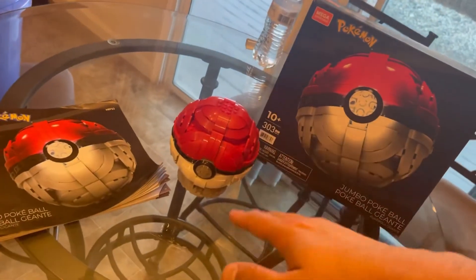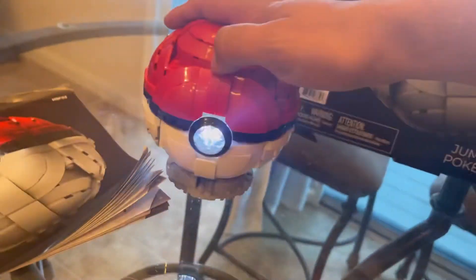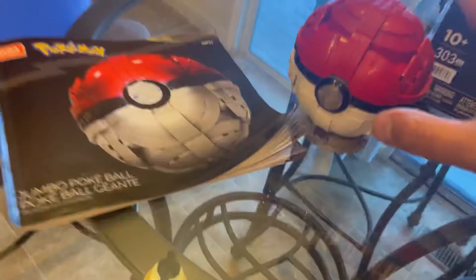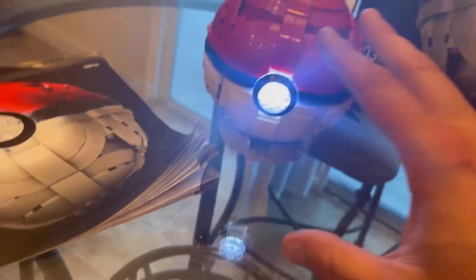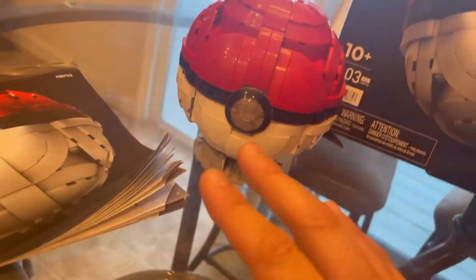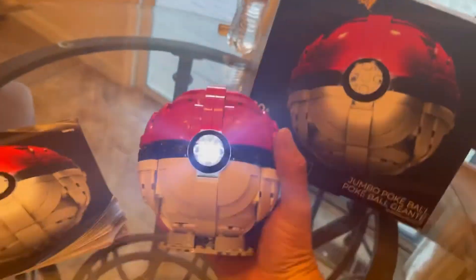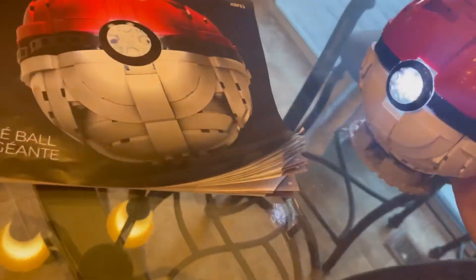Almost done! There you guys have it — there is the finished project of the Mega Constructs jumbo Pokéball. Check it out — when you push the button right here, look at that! You can grab it and throw it — no, I'm just kidding, don't do that. I totally forgot it comes with a magnet and a battery.